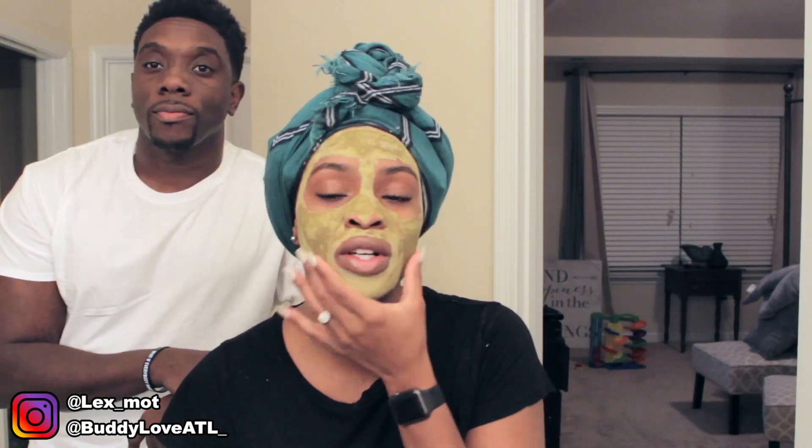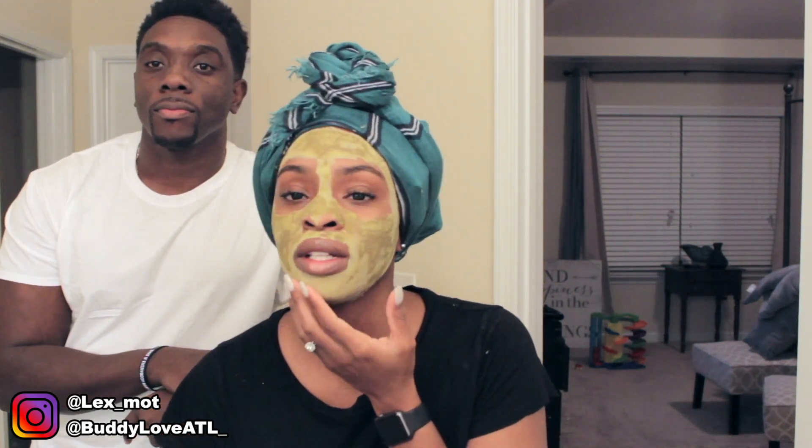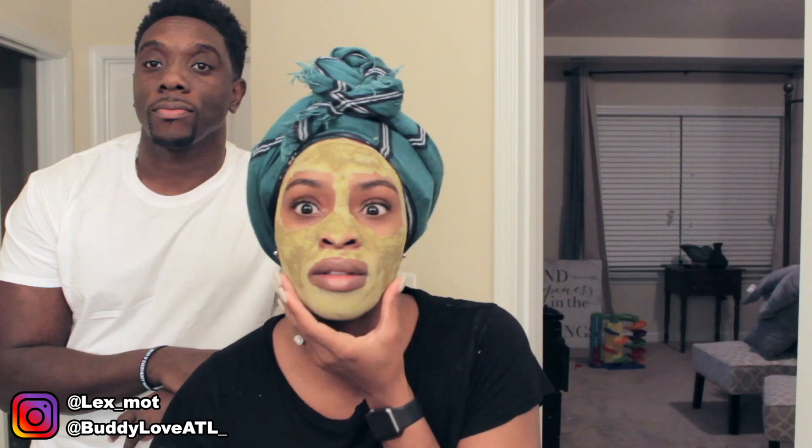This is my wife Alexis and today we're doing a face mask. She's trying to give me that look — go ahead and explain, tell me what you're doing baby. What's up YouTube, it's your girl Alexis and we're here today to show you why my face is so tight.